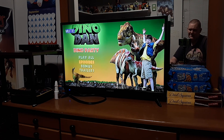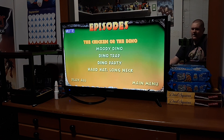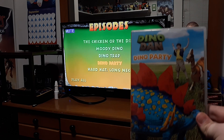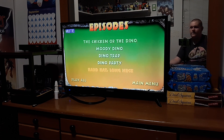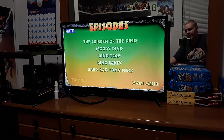So we got Play All Episodes. The episodes are: we have the pilot episode, the chicken or the dino, Moody Dino, Dino Trap, Dino Party — which is the main episode. They titled the DVD based off that episode, Dino Party, which I like. And we have Hard Hat, Long Neck — like the Braggiosaurus has a long neck. And we have Play All and Main Menu.